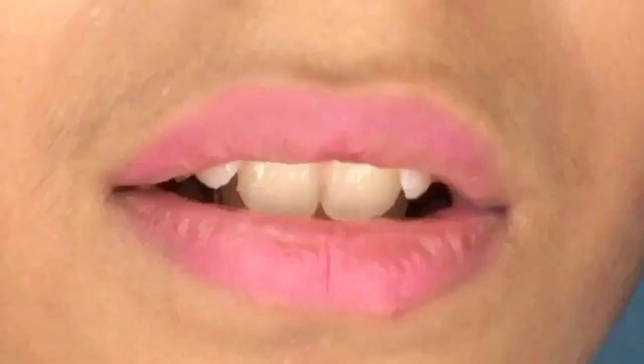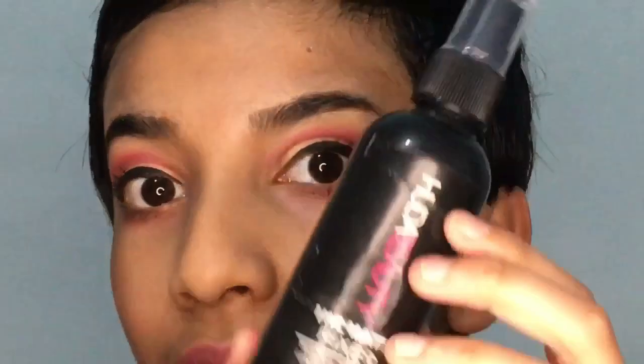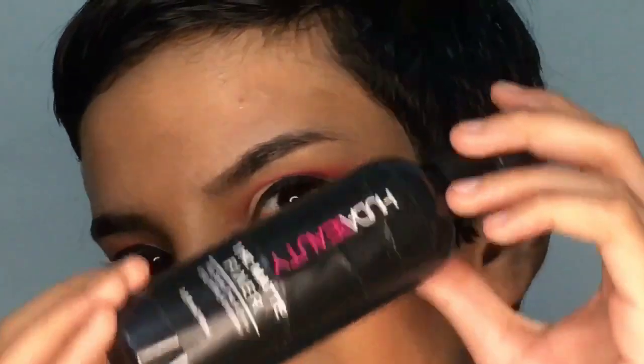Finally, I'm going to take this glimmer lip color — a matte lip color. You can also use a matte pixel spray, but it's not really important. And we are done!